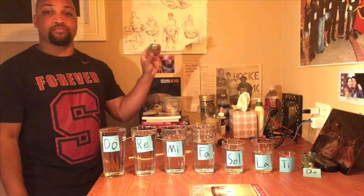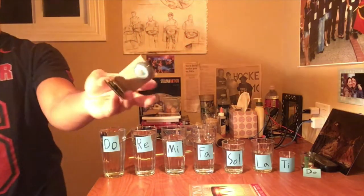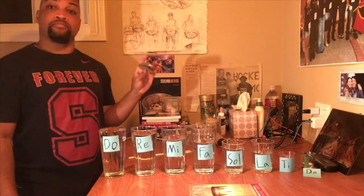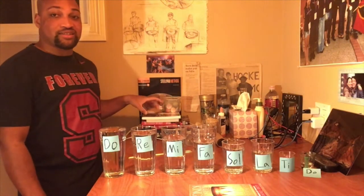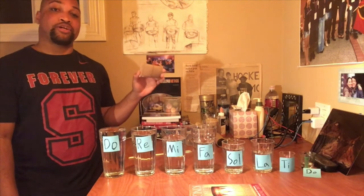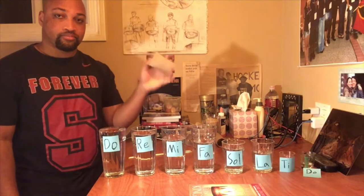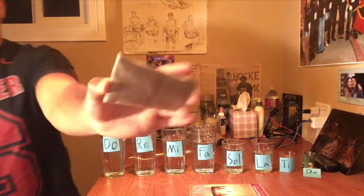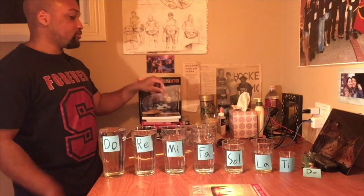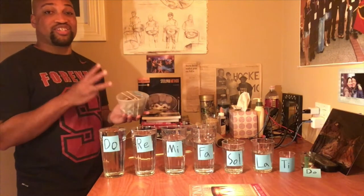So our cardboard castanets — nice and simple — that will be what we make first. Second, we're going to make the always famous homemade egg shaker. And third, we're going to make a string instrument.